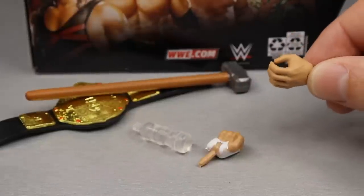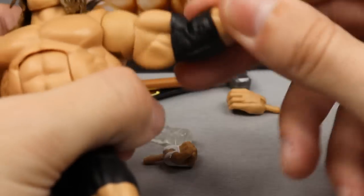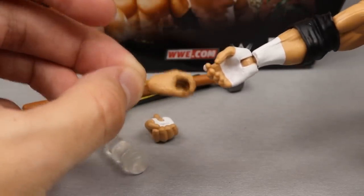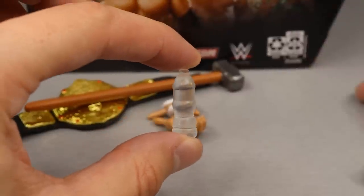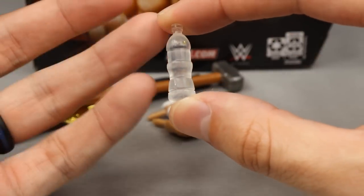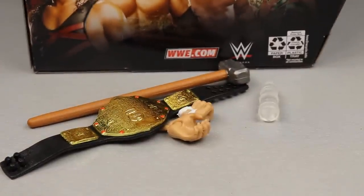Out of the packaging he comes with one mic-holding hand and a fist in the left hand, so the extras are an additional mic-holding hand and an extra fist. You can see the fisted hands — one taped, one untaped — and then one taped mic-holding hand and one non-taped. His last accessory is his water bottle. Triple H's entrance is one of my favorite entrances of all time — definitely top five — and it would not be right without the water bottle.